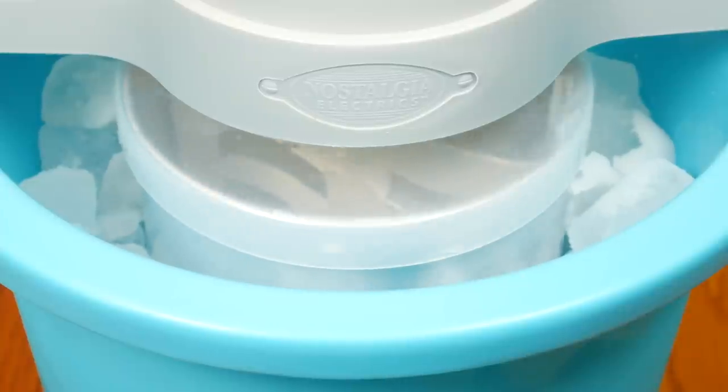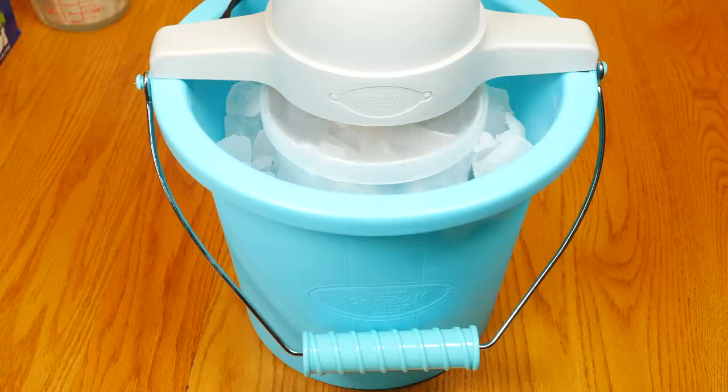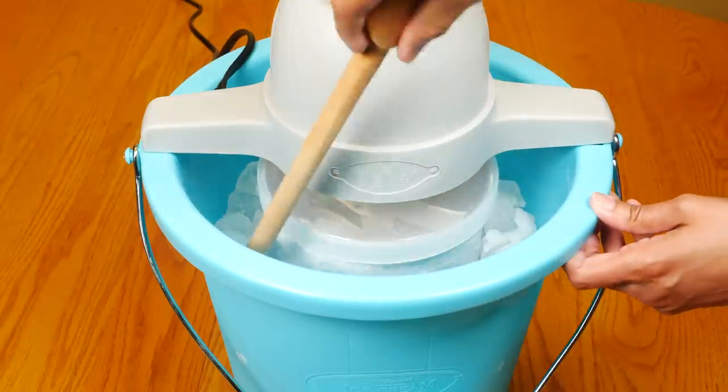The canister will turn during the freezing process. Stir and mix the salt and ice every 10 to 15 minutes.